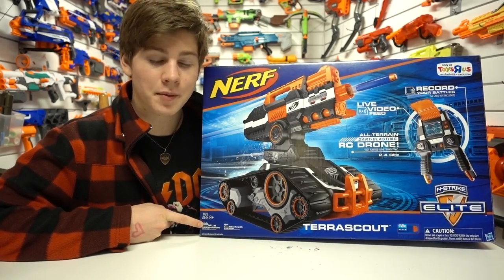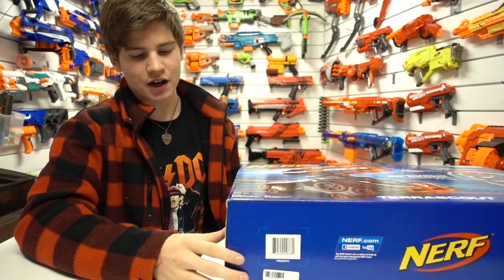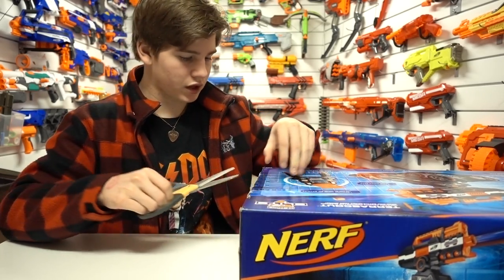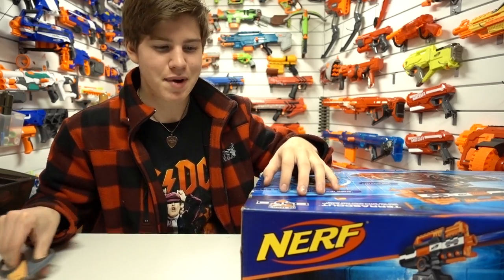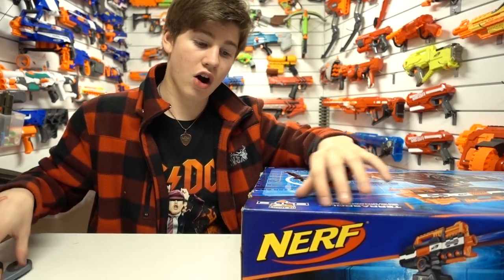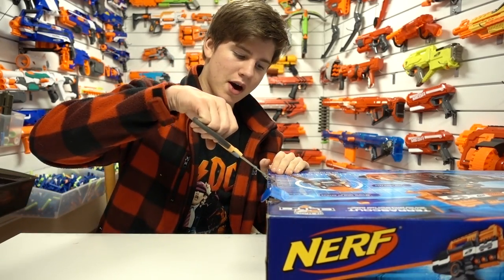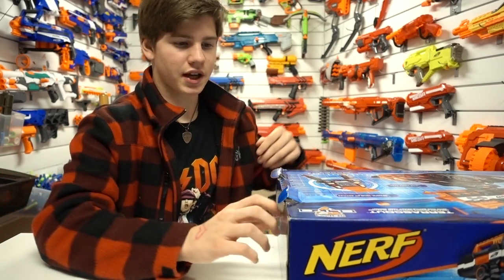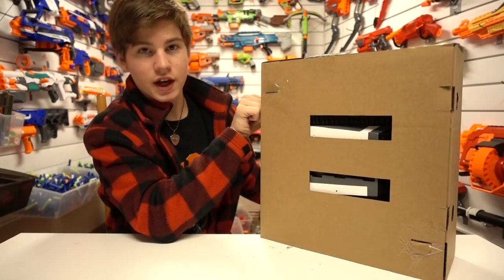Worth mentioning — the controller takes four double-A batteries, and the RC actually has a special battery. I think it's lithium-ion or nickel metal hydride, either way it's a really fancy rechargeable battery, which is awesome. It means that for once a Nerf product isn't going to take 10 D batteries. It's actually a good RC solution. There's also a sticker on my box that says 'Only available at Toys R Us,' so if you're North American that may be worth noting. I got mine a little cheaper by pre-ordering on the website.